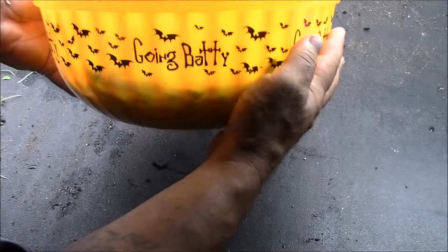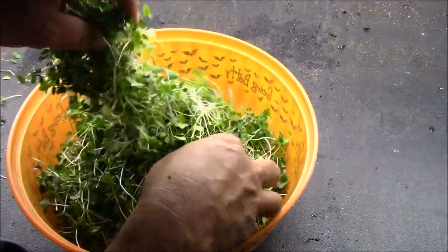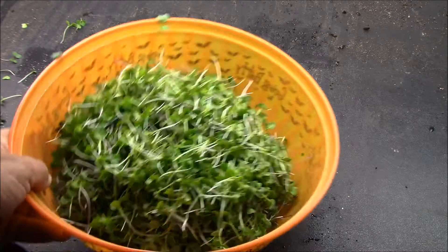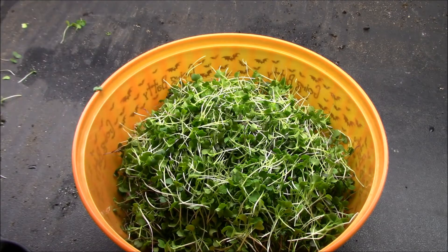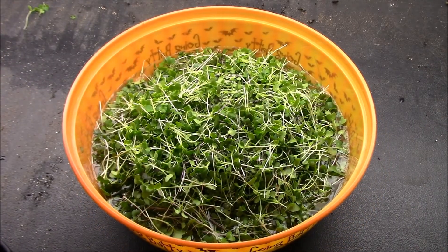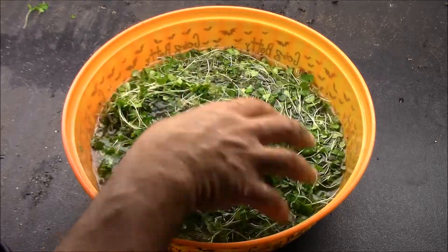Okay, so this is a pretty big bowl. Three trays' worth — I'm just going to mix it all together: the spicy mix, the basic salad mix, and the mizuna. Now I'm going to fill this all the way up with water and give it a nice little bath, just to rinse off any dirt or seed hulls. Everything's floating on top, so I'll just give it a nice massage and rinse.